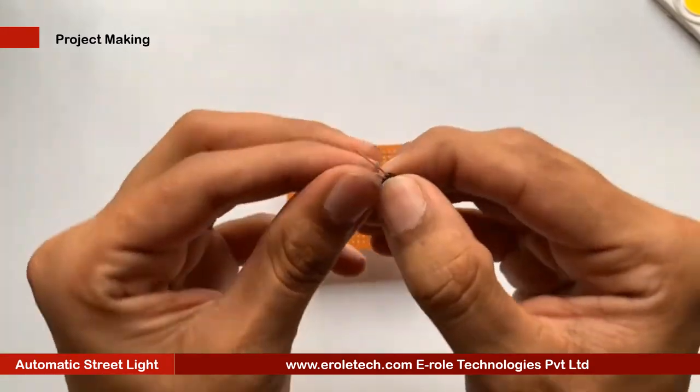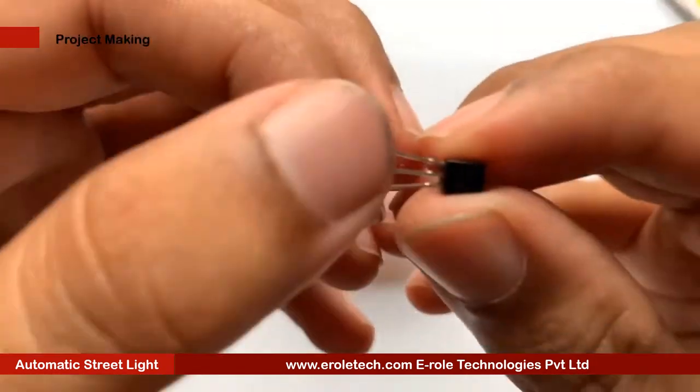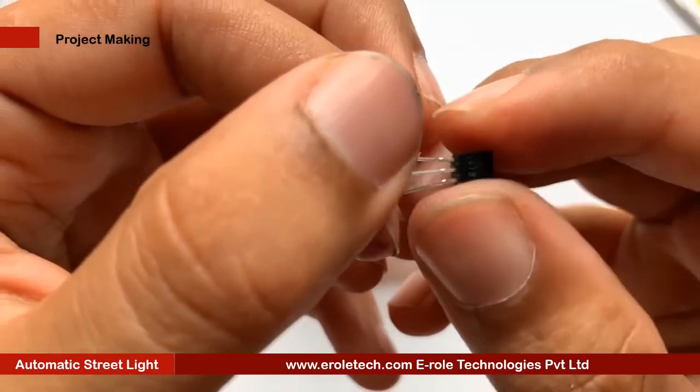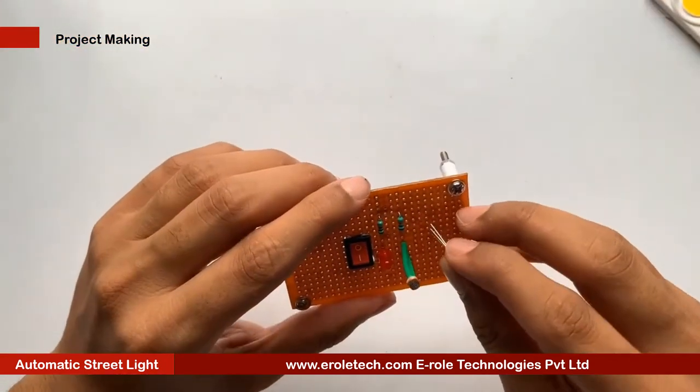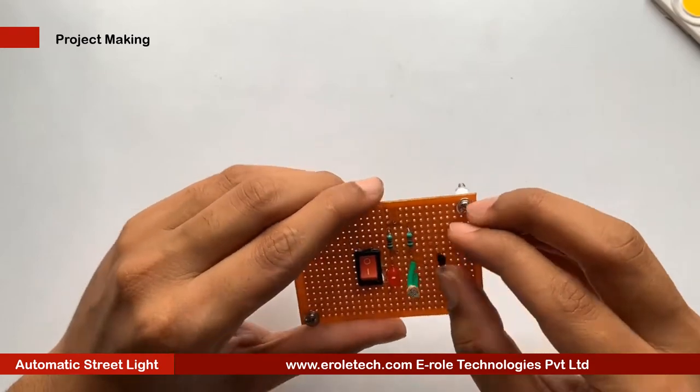Now we will solder the transistor. There are three pins in a transistor: pin one is called the collector, pin two is called the base, and pin three is called the emitter. Now we will mount it on the PCB.